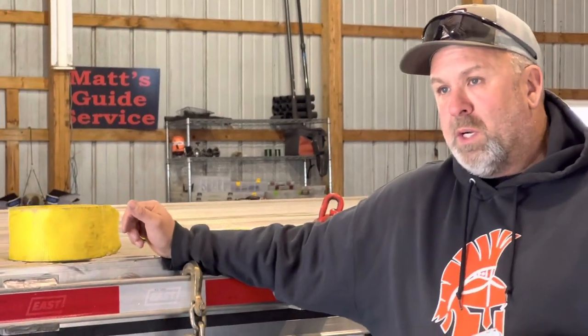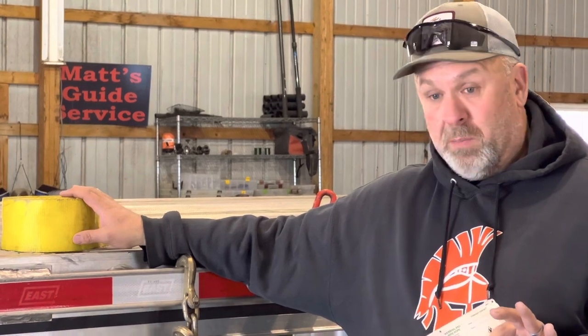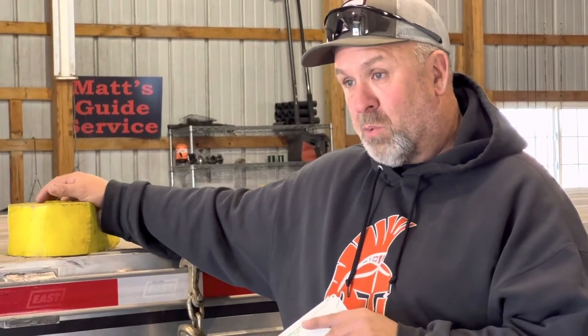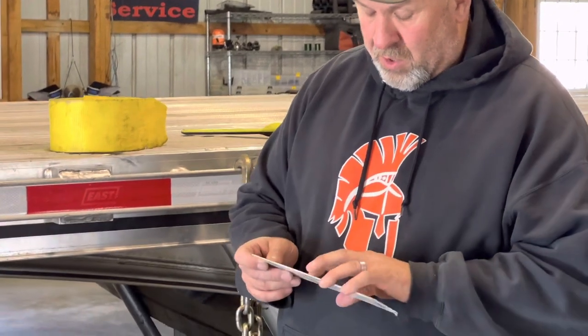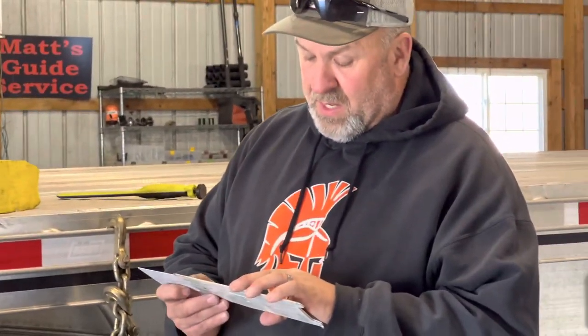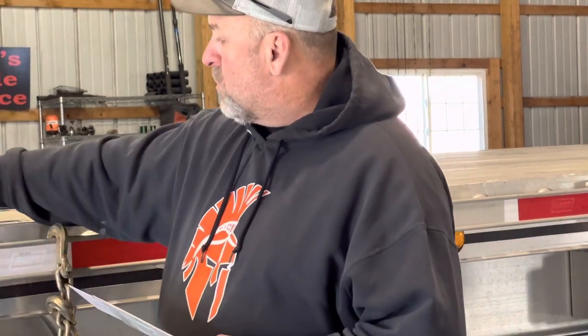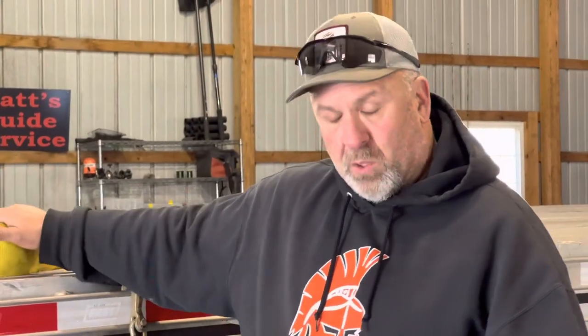So let's do the strap. The general rule of thumb, old school way of thinking, is a strap is worth 4,000 pounds of working load limit. You times everything by two, so if you have 20,000 pounds worth of cargo, you need 10,000 pounds worth of securement. So guys would say a strap is worth 4,000 or 8,000 — 4,000 pounds working load limit, which is enough securement for 8,000 pounds worth of cargo. Where they came up with that: you go to the back of this chart and go to a 4-inch strap. It says 8,000 pounds, but that's where it says unmarked webbing or strap — if it's unmarked, he's going to give you 4,000 pounds and that's it.